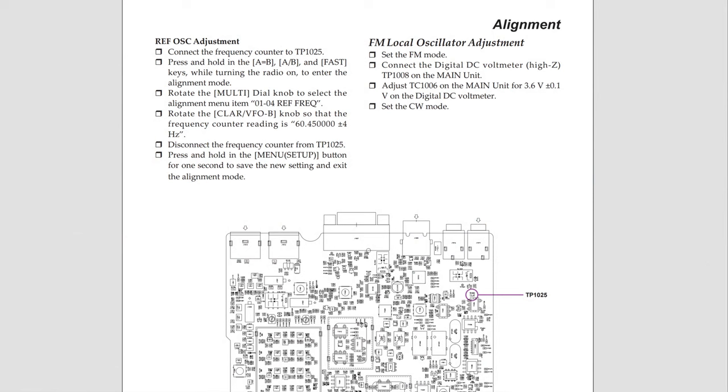Time to figure out how we can tune the internal oscillator. In the service manual, we can find all necessary information about this alignment. The control point is TP1025. Here we must pick up 60MHz, 450kHz, and 0Hz. If the frequency differs, then we need to go to the service menu of the transceiver, where we need to readjust field 01-04. By changing this parameter, we need to get on the control point 60MHz, 4,450kHz, and 0Hz.